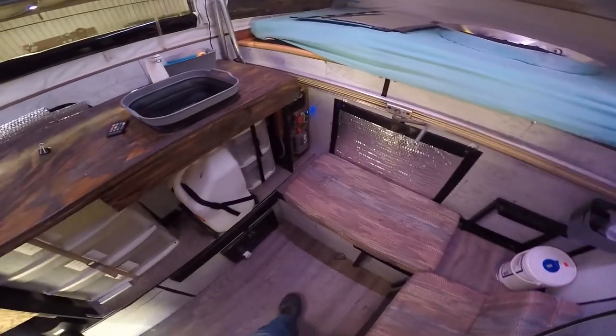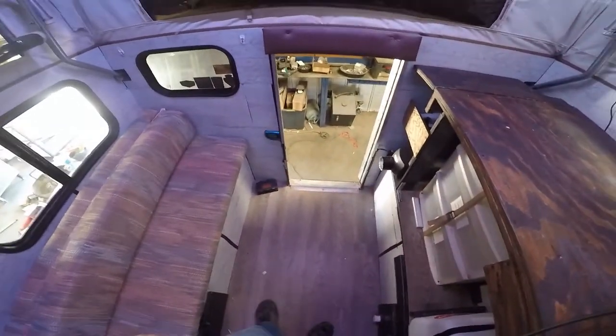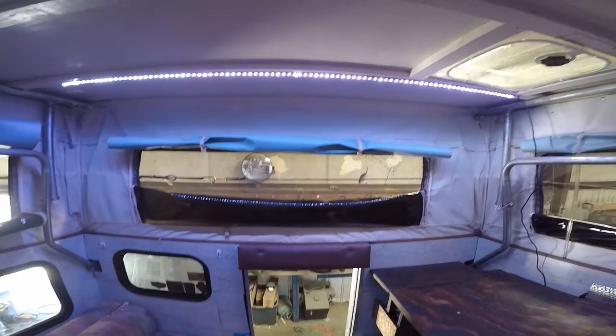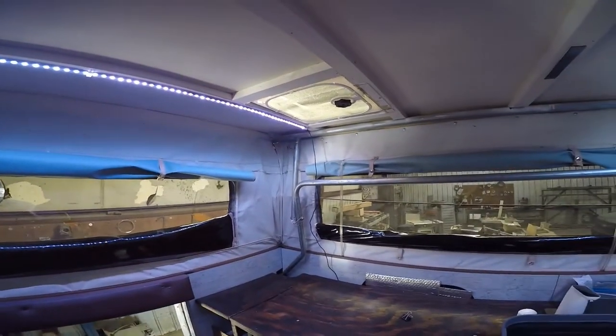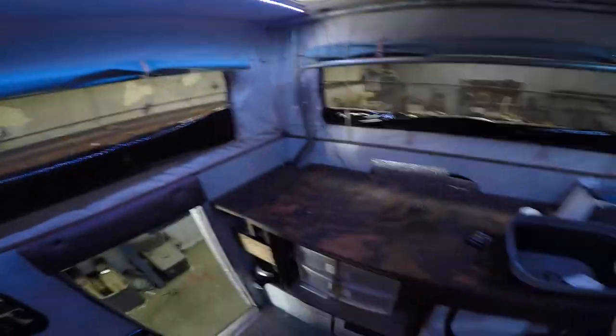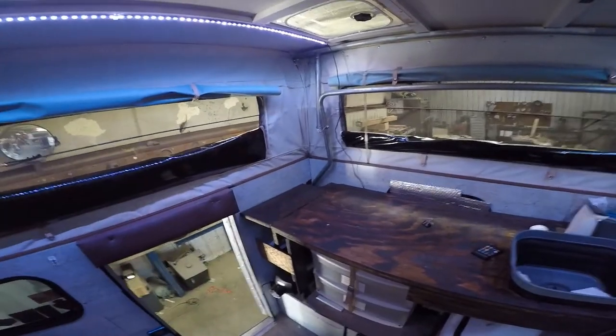We're going to do a little interior tour of the camper. We're going to start at the roof and work our way down. It does have a manual vent right over here, right above the countertop. When I'm cooking, I put my stove right there so I can vent out through it.